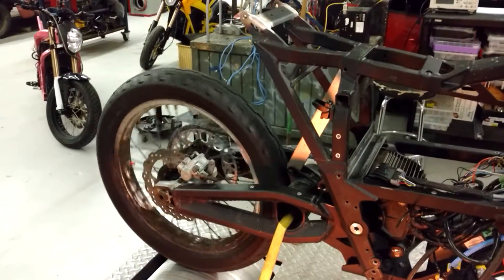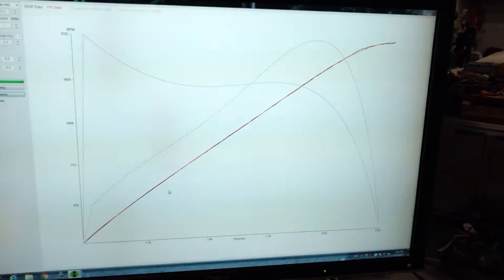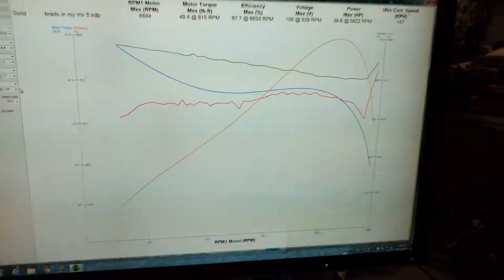I'm going to put some new wheel bearings in the wheel this weekend and try to balance the wheel a little better, make all that a little smoother on the dyno. It looks pretty clean there.